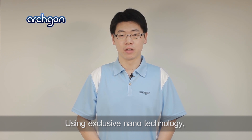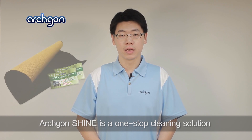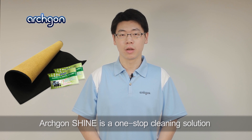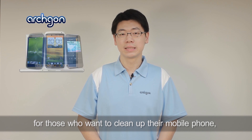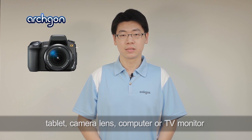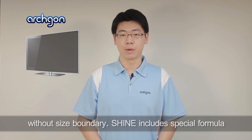Using exclusive nanotechnology, Archgon Shine is a one-stop cleaning solution for those who want to clean up their monitor, mobile phone, tablet, camera lens, computer, or TV monitor without size boundary.